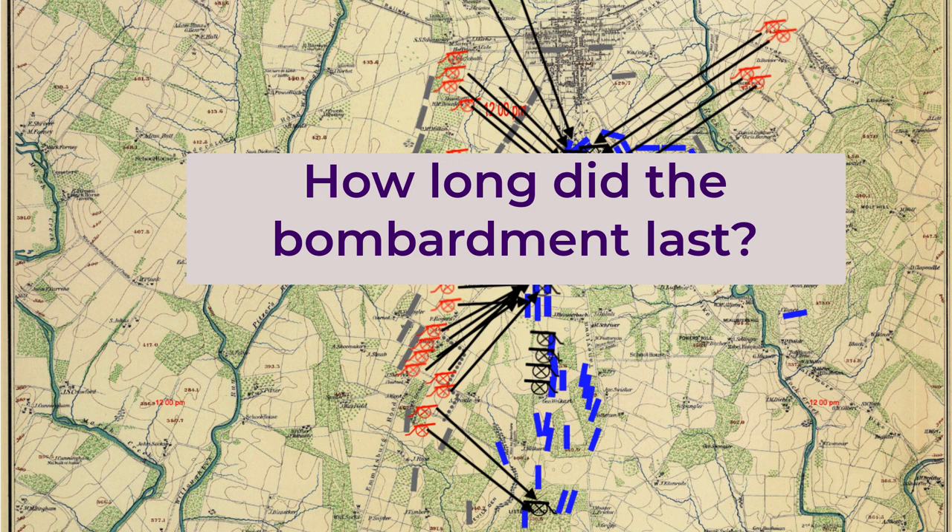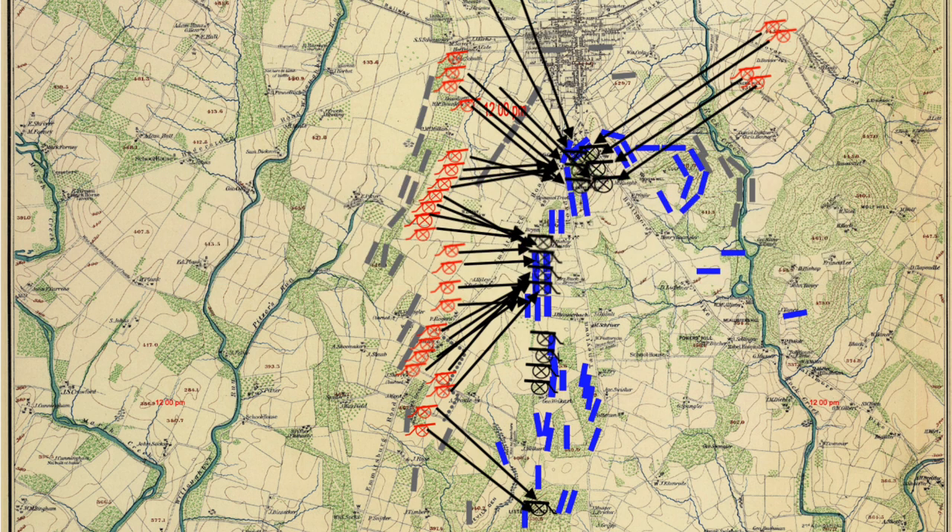It seems generally agreed the artillery bombardment started around 1:07 p.m. Using Colonel Alexander's timing of the notes, the infantry attack which followed might have started around 2 p.m., meaning the bombardment lasted one hour. However, Hessler and Motz in their book Pickett's Charge at Gettysburg researched this question and found the consensus opinion is about two hours, which would have the attack starting about 3 p.m.—which doesn't square with Colonel Alexander's timings.